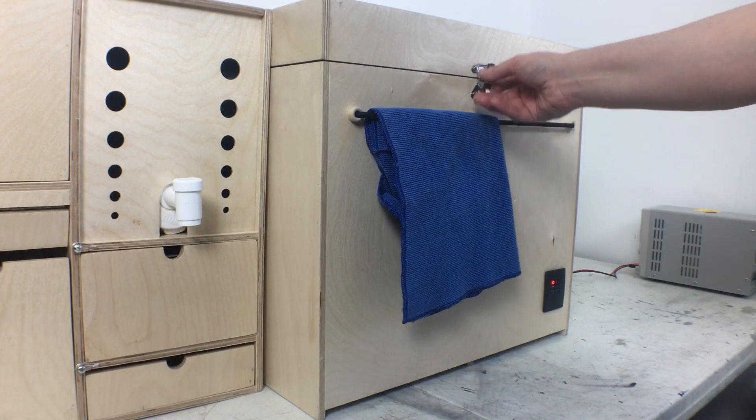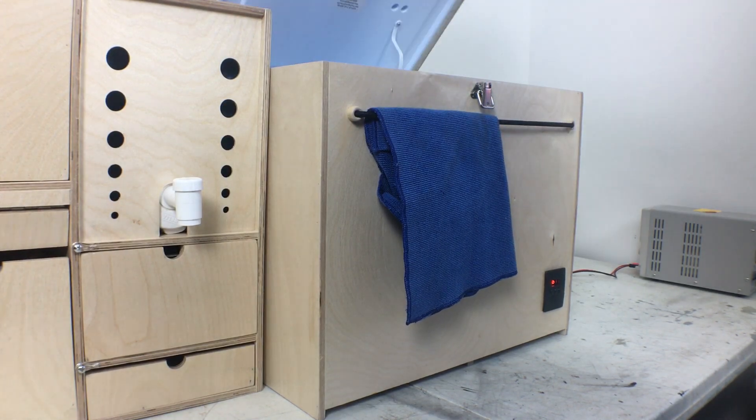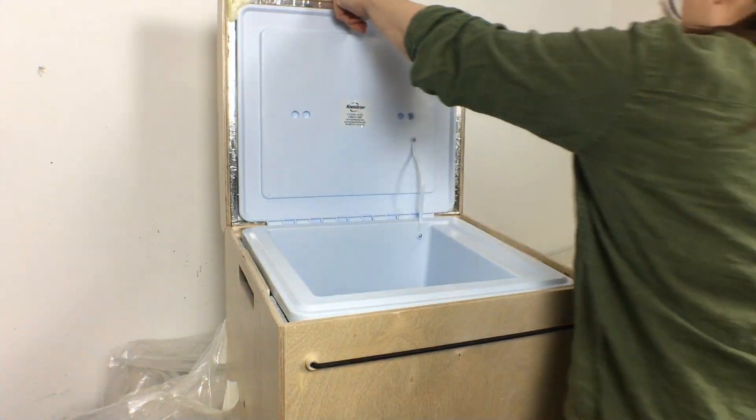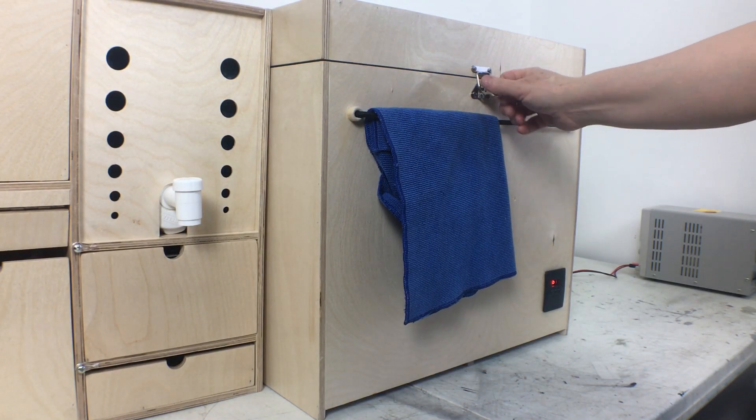Next I put the cooler in the box. It sounds really simple — it involved a lot of wrestling with the cooler and some swearing — but I did get it all in. Everything works and it's nice and snug.